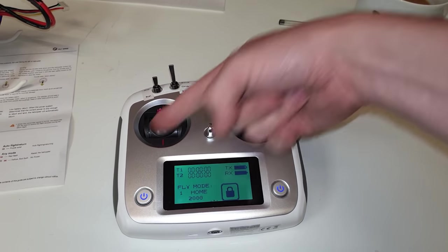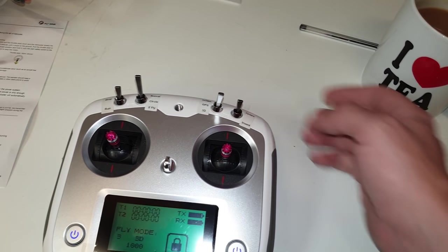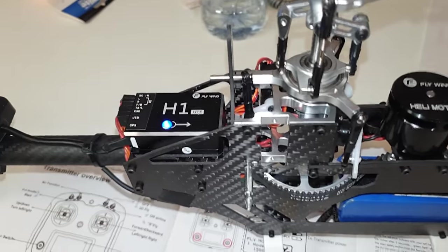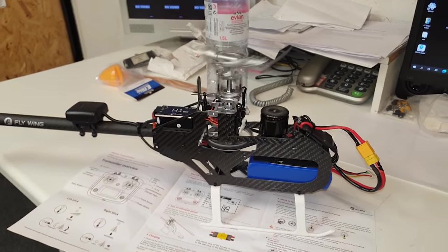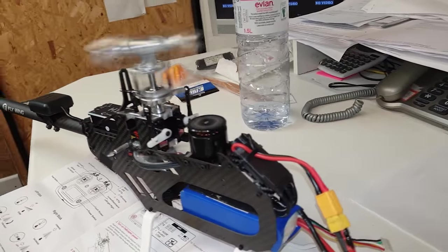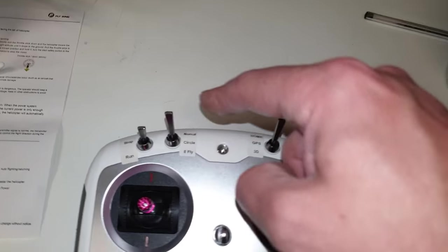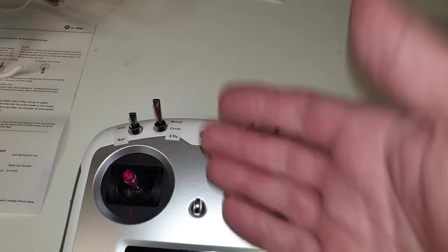Because we've got no GPS, if we put it into 3D mode we can hold this stick into the bottom corner and it does something with the LED. After five seconds — that has got to be the smoothest sounding helicopter I've ever heard, just listen to it. We've got Stop and Run, Normal, Circle, Eight-Fly — no idea what that is but we'll figure it out at the field.